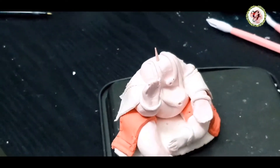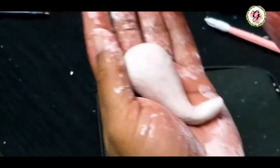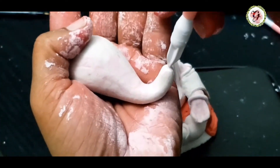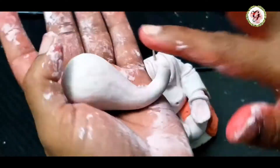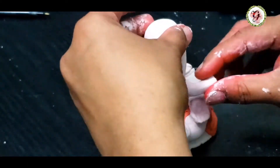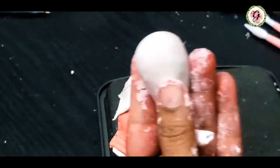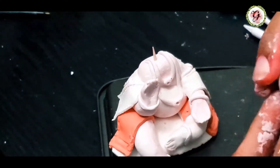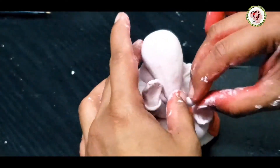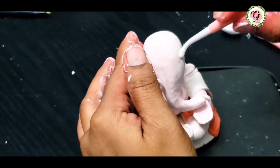Now I'm doing the head part. I slowly roll it and bring up the trunk — you can see how the trunk part is being formed. I'm measuring the head size. If you don't use the toothpick, the head weight will cause the idol to not stand properly, so it's better to use some support for the body and the head part.